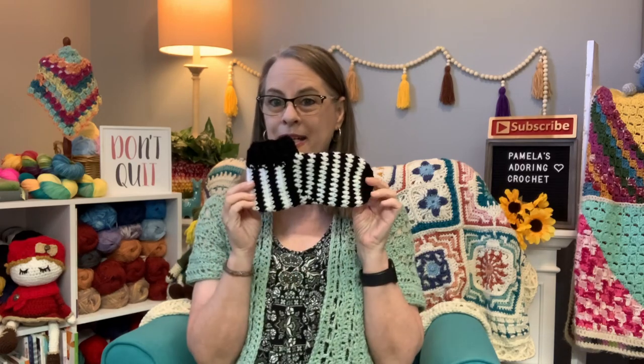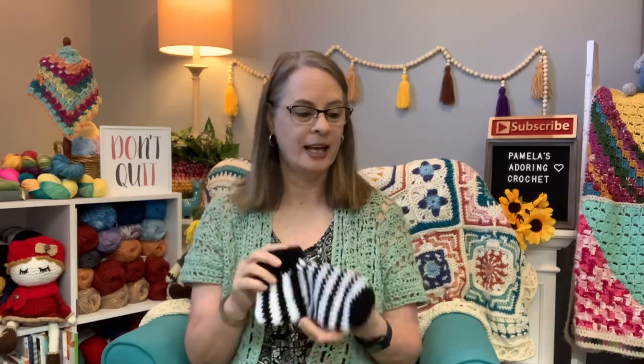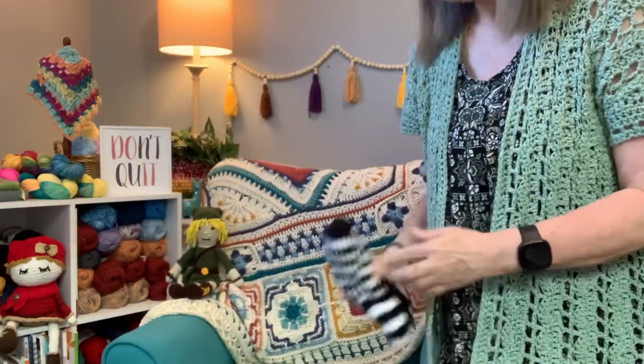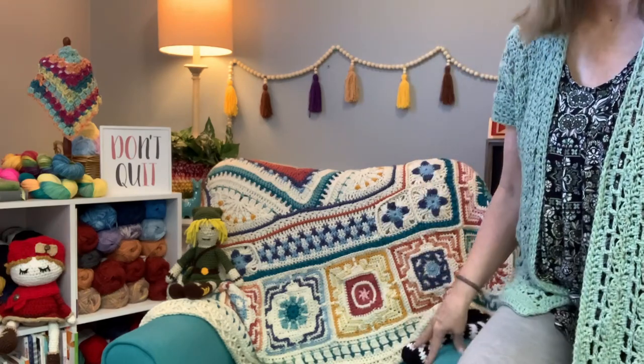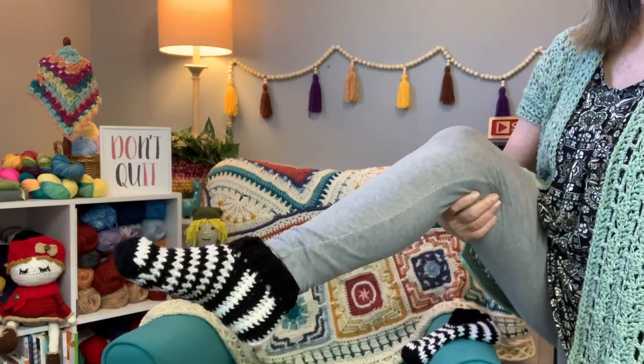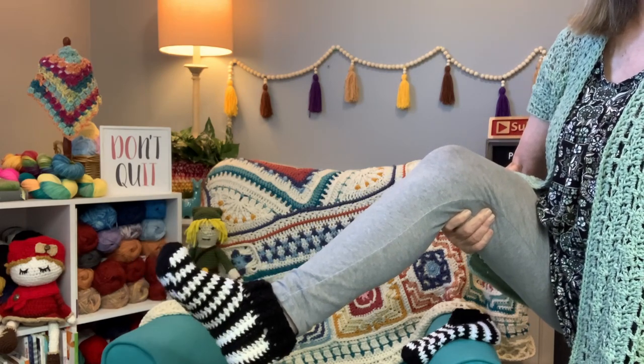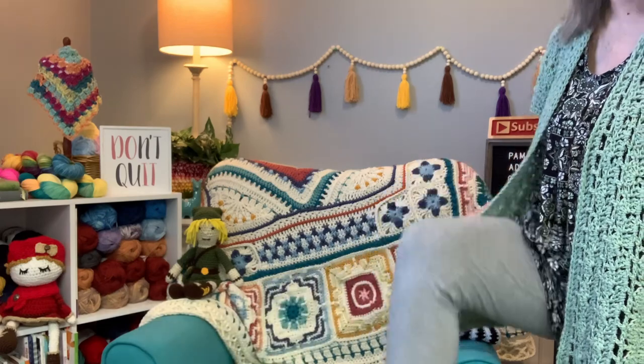The next thing I made is a pair of slippers. Let me show you the other half of the pair that I have on — if I can get my foot up here. There it is. She wears a size 6, 6 and a half, something like that, so this is the small size slipper. So I made that — that's actually all I've made, just those two things.